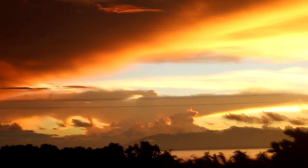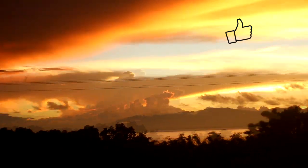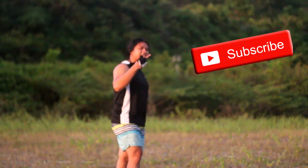That's all guys, we hope you enjoyed our video. Please don't forget to like and subscribe to our channel for more updates. Thank you.